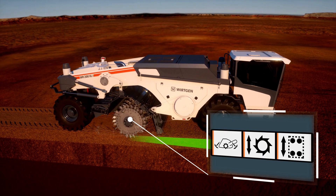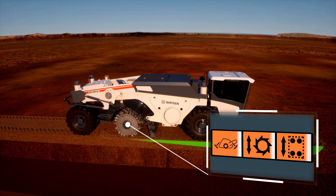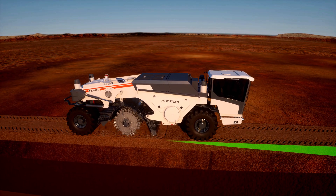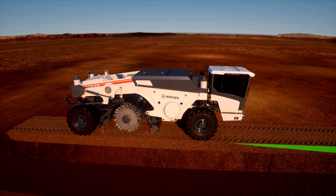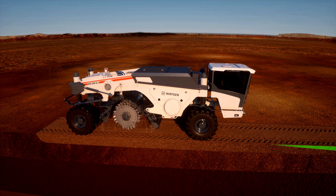The individual work steps are shown as progress on the computer console. When the machine is reversed, the milling rotor is steadily raised over the preset distance traveled. The process is then completed automatically by raising the lifting columns.